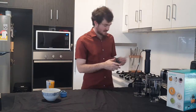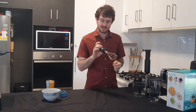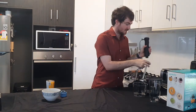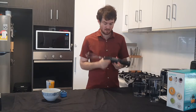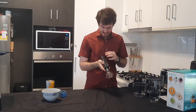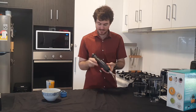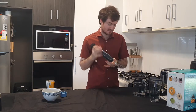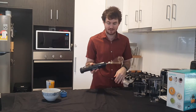We also have the whisk attachment, which goes into this little device and then attaches directly to the motor as well. The whisk is really good for batters because we do have that variable speed, so you can start off slow and combine your ingredients and then adjust the speed up to whatever thickness of batter you're using.